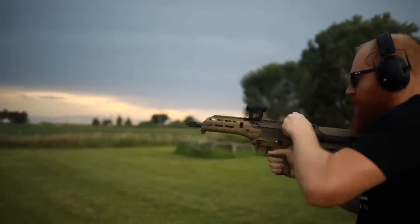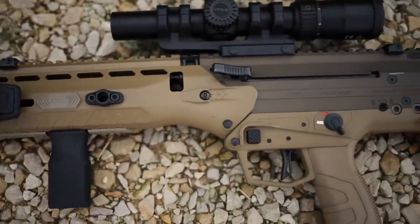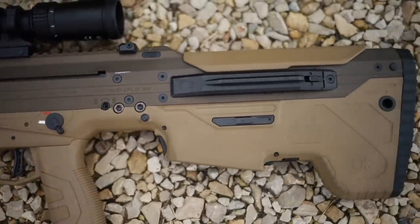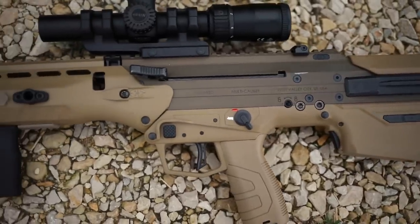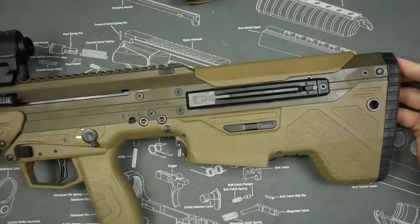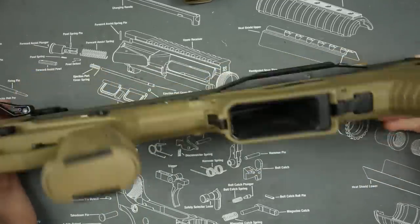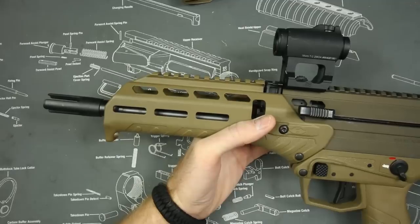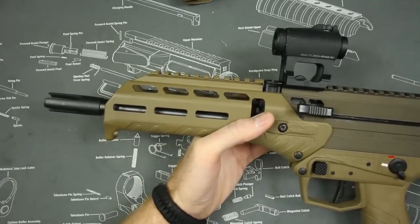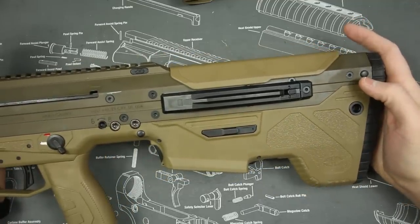On top of just being a bullpup, it brings unique features to the market. For example, this rifle can change from 5.56 to .308 — I haven't seen very many rifles that can do a caliber conversion like that. This one's currently in the 5.56 variant with a magazine sleeve for P-mags instead of .308 P-mags, and you change the barrel and action. There's a great video by In Range on how to do it — it only takes about 10-15 minutes.